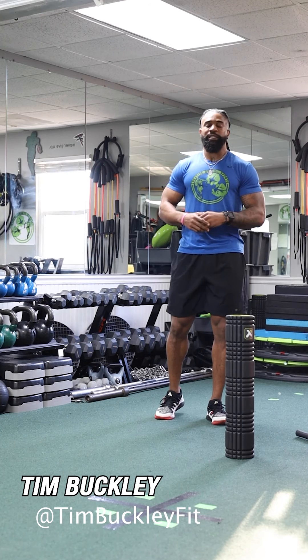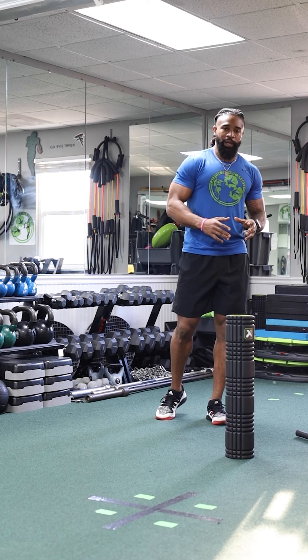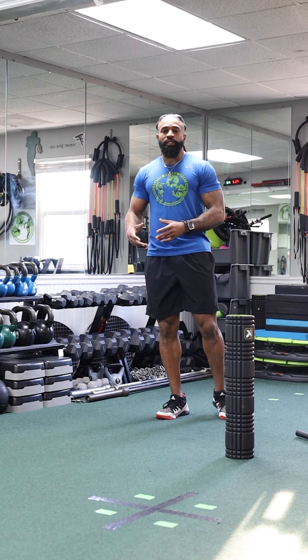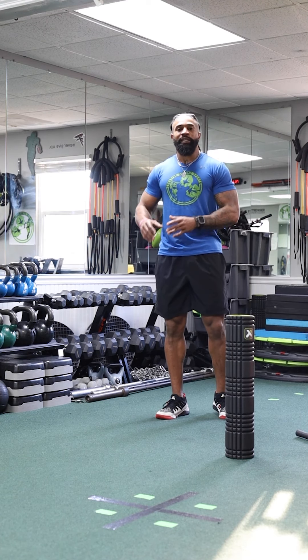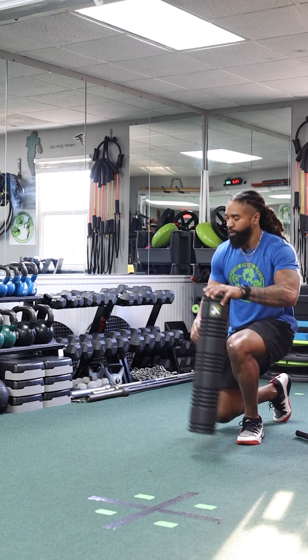What's going on everybody, I'm Tim Buckley and today we're going to go over how to foam roll the lower body. Why do you even need to foam roll? The first thing we're trying to do is just break up that tissue a little bit and help start the repairing process and eliminate some of the soreness that you feel.